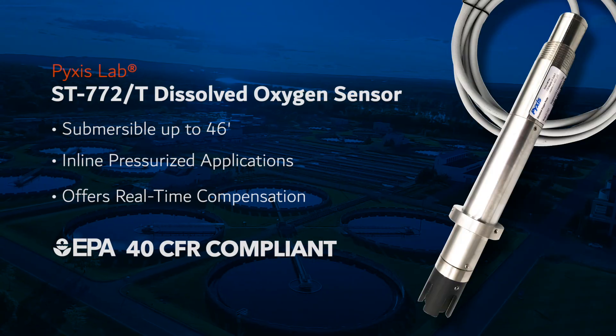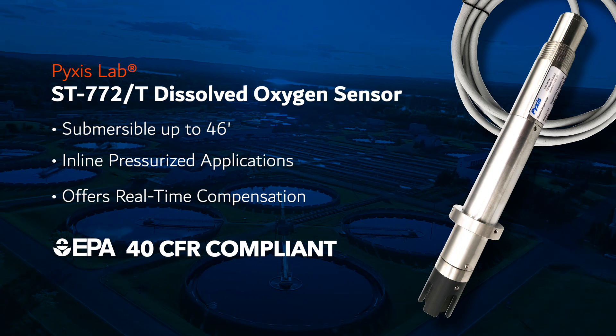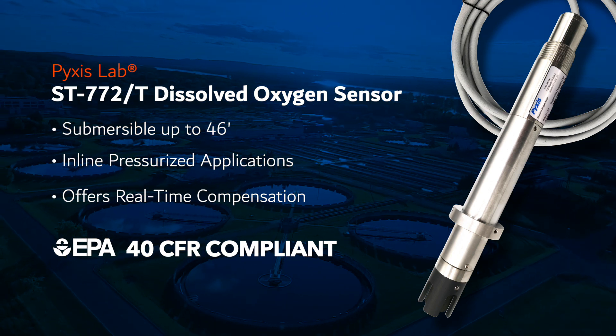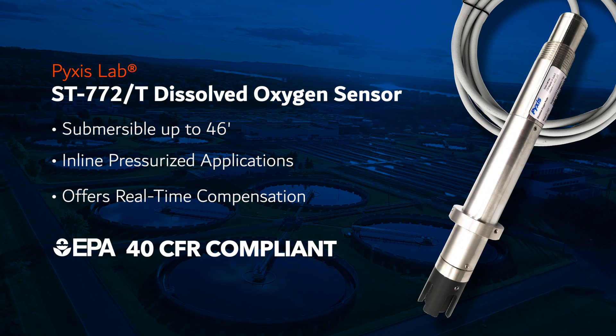Capable of submerged installations up to 46 feet in depth or inline pressurized applications, the ST772 includes integrated temperature and pressure sensors providing real-time compensation based on environmental conditions. The ST772 is US EPA 40 CFR compliant as an approved method of measurement in wastewater, drinking water, and direct discharge.